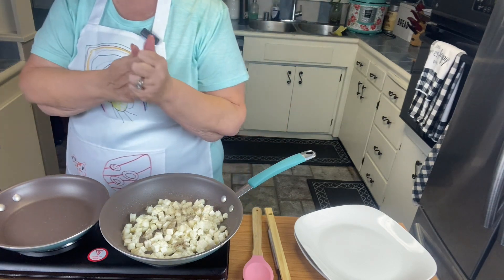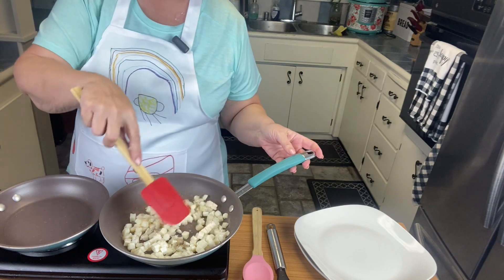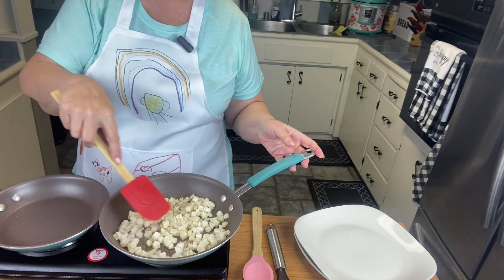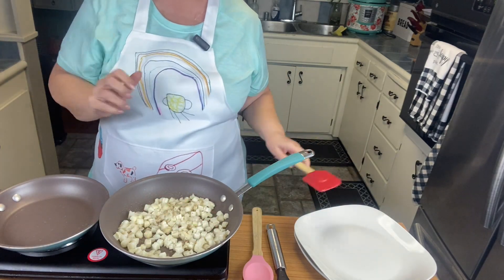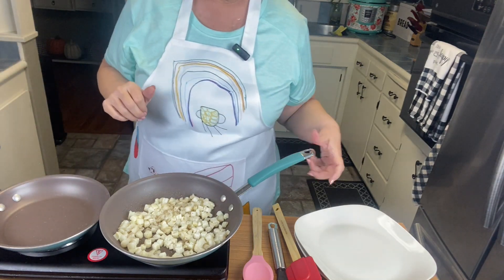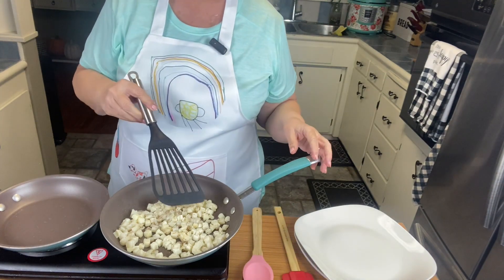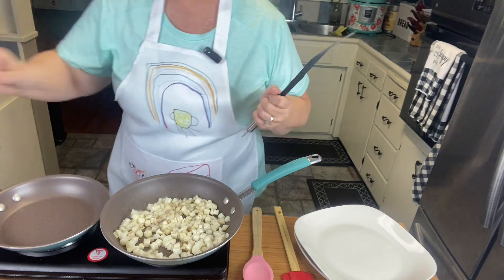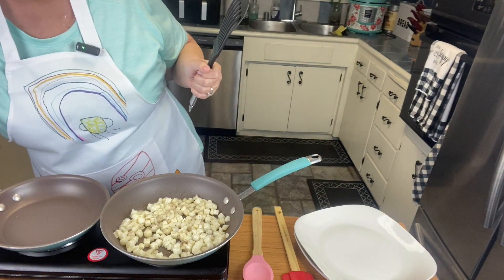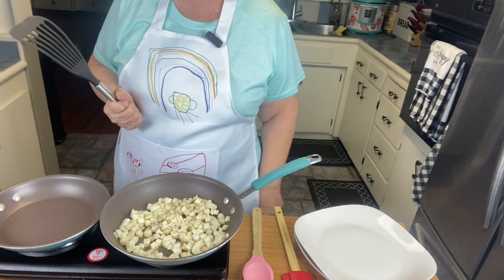That'll be our first pan. I'm just going to kind of get them started and then I'm going to add some other ingredients. They smell good already. Actually, I think I'm going to spray the top a little bit with some canola oil spray.